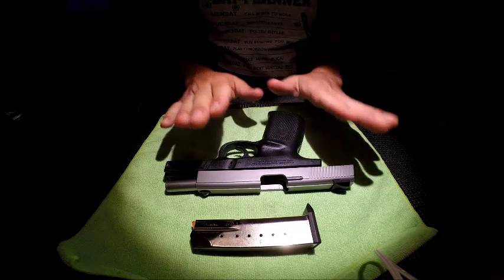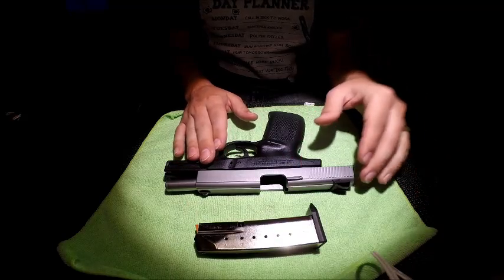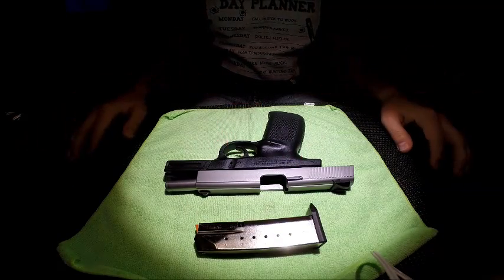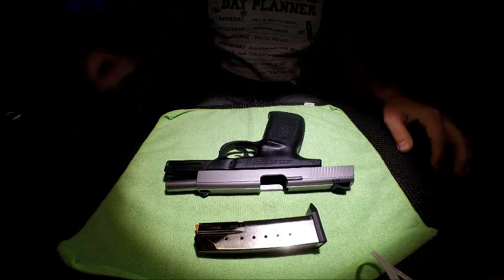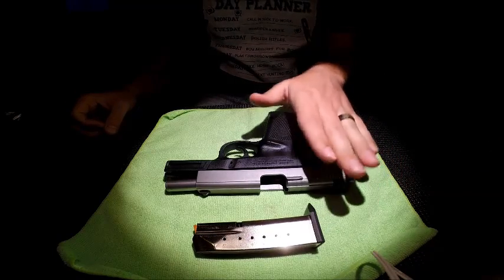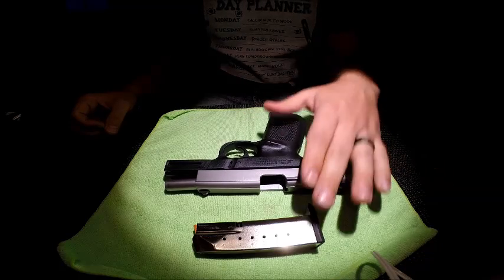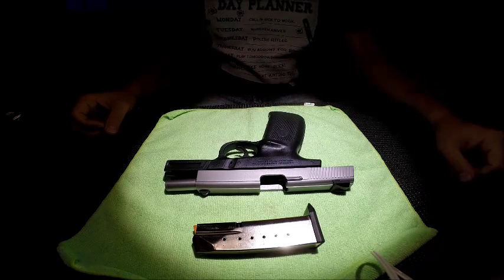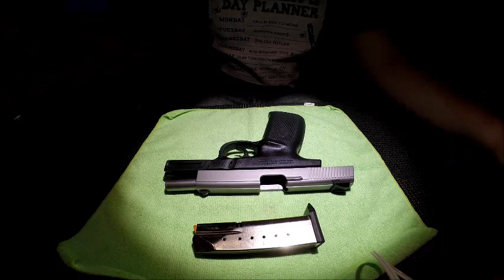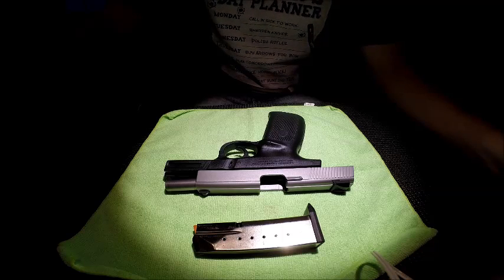Weights: unloaded gun is 20.6 ounces, the magazine is 2.8 ounces, both together 23.4 ounces. A full magazine weighs 7.7 ounces. The weight of the fully loaded gun with a full magazine plus one in the chamber — 15 rounds total — is 28.85 ounces, not far from two full pounds.